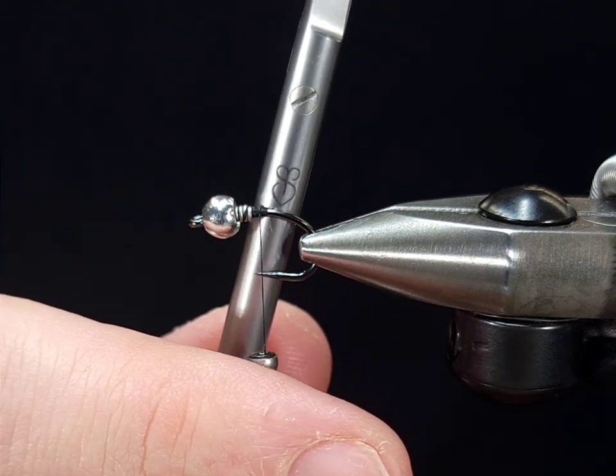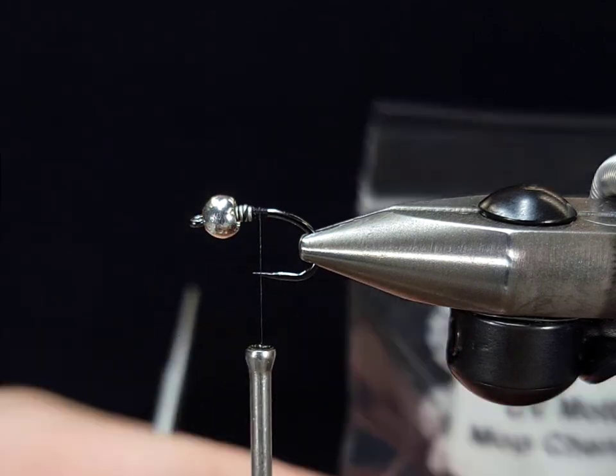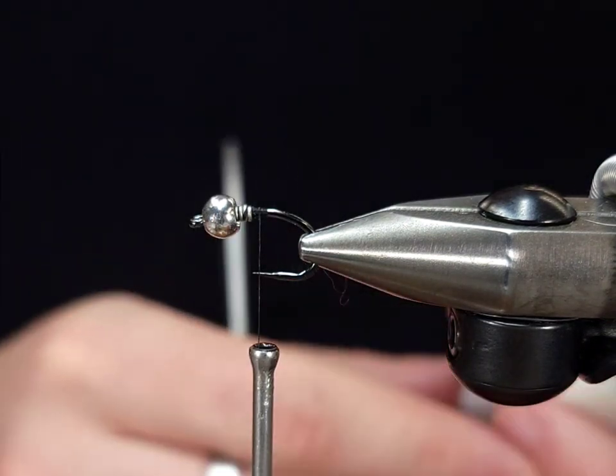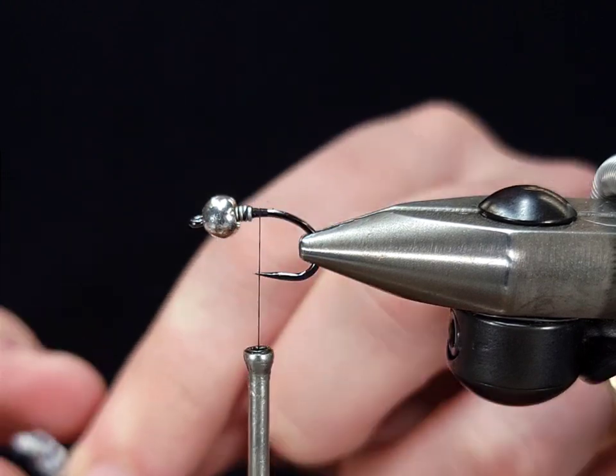If you haven't checked out Renome scissors, make sure you check them out — super sharp, super great scissors. For the body of this fly, what makes this unique is the modeled Galaxy Mop Chenille from Hairline. This is a chenille type material designed specifically for mops.